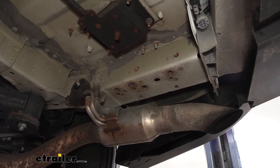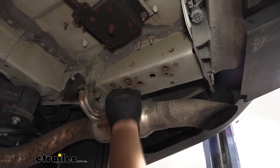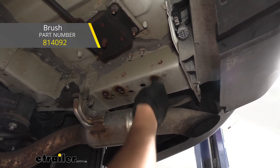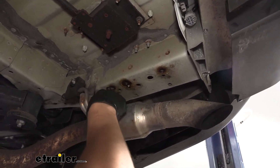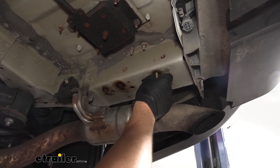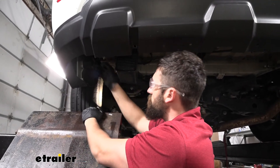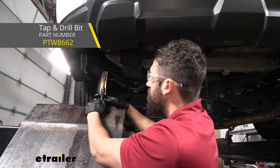Before we raise our hitch up into position, we're going to come underneath the vehicle and locate the frame on either side, because we're going to be cleaning out the factory weld nuts which we'll use to secure our hitch. We're going to take a spray lubricant, spray each of those down, and take a wire brush and run that up through there a couple of times to clean them out. We'll do that for each of our three weld nuts on both sides. Once we get them clean, we'll take one of our hitch bolts and try to thread it in just to make sure everything was cleaned out successfully. If you still can't thread your hardware in after cleaning out the weld nuts, you may need to use a tap to clear out the hole. We do sell these taps here at eTrailer — the correct size for this vehicle is an M12 by 1-1/4.